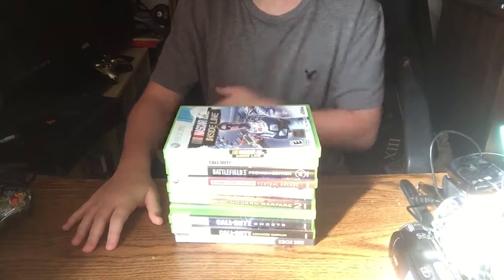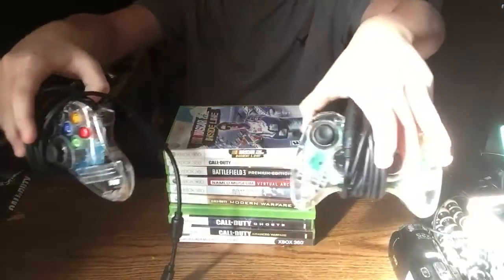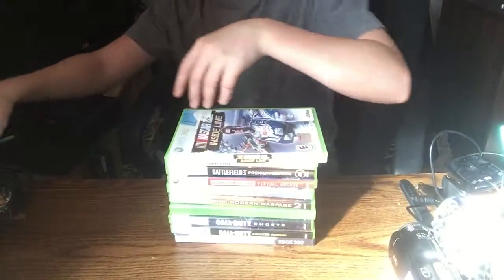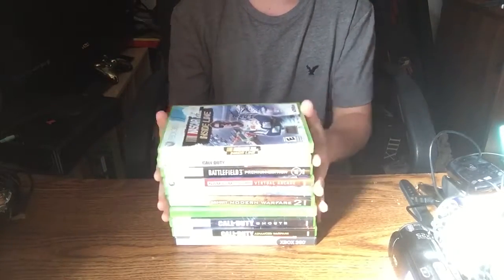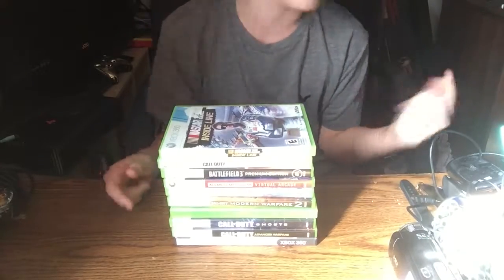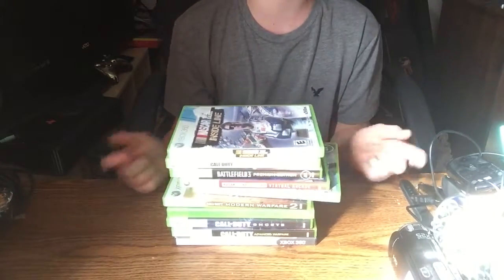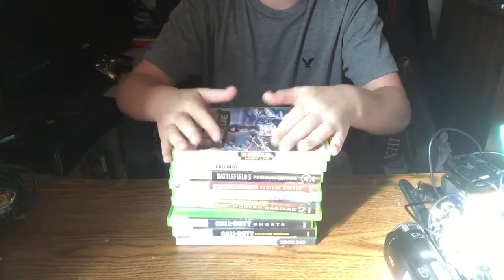So these are all of the Xbox 360 games that I have, plus two Xbox 360 glow controllers, which are really awesome. It's gonna be a good bundle for them whenever I get my PS4 — can't wait to unbox that because it's gonna be so sick. I really hope I get my PS4 for Christmas, because if not I am going to flip out, but either way I'm still gonna be happy.